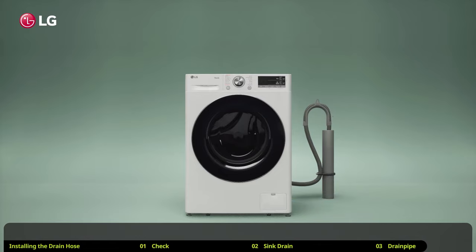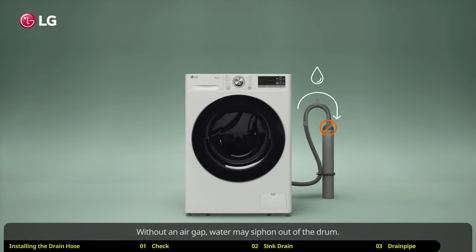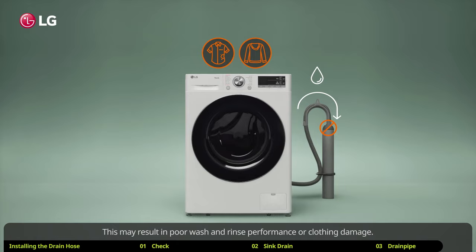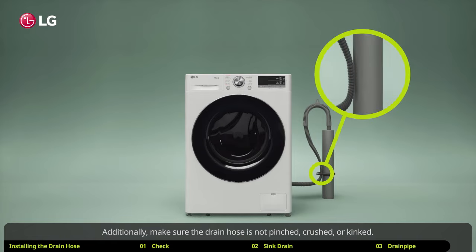Never create an airtight seal between the hose and drain with tape or any other means. Without an air gap, water may siphon out of the drum, which may result in poor wash and rinse performance or clothing damage. Additionally, make sure the drain hose is not pinched, crushed, or kinked.